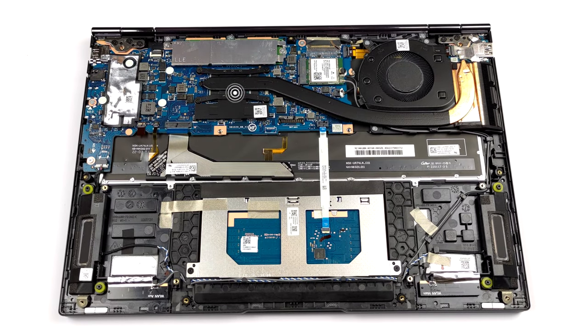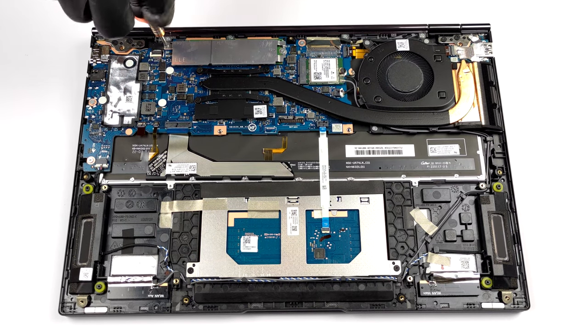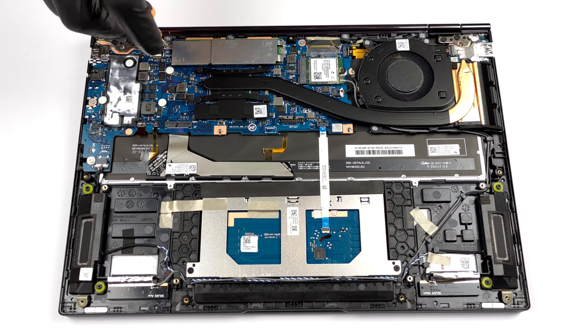Here, the memory is soldered to the motherboard. There are configurations with 8 and 16GB of LPDDR4X RAM, and we would advise you to get the larger option. Storage-wise, there is one M.2 PCIe X4 slot, which fits Gen 3 drives.